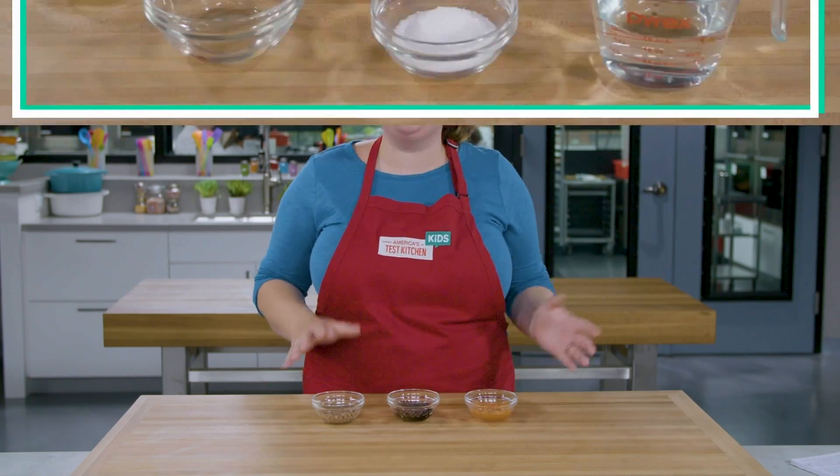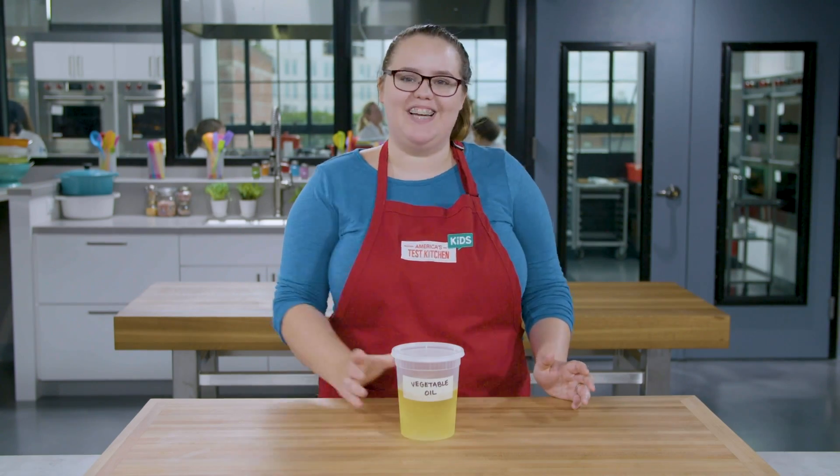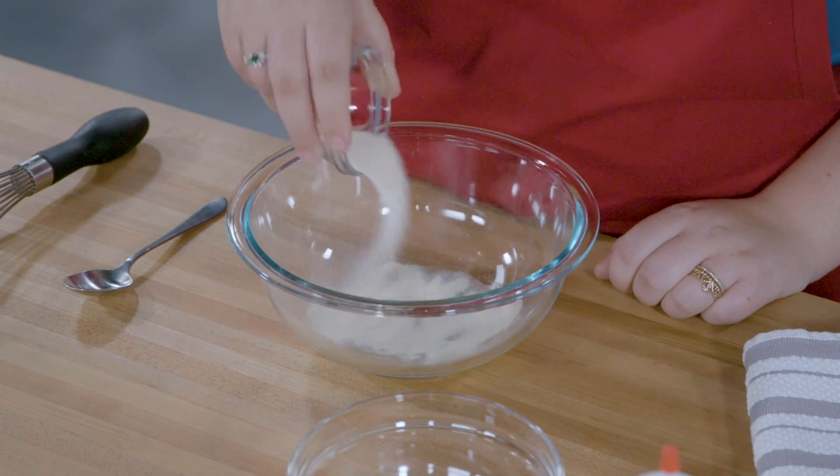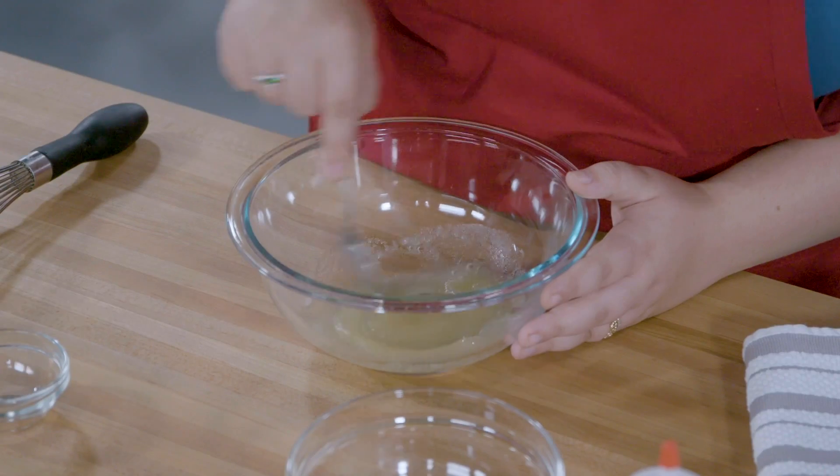Let's get started. As always, prepare your ingredients and gather your equipment beforehand. First, get your vegetable oil into a container and get it cold. Don't use olive oil — it'll turn solid when it gets cold and you don't want that. Cold oil helps form rounder spheres. Put it in the fridge overnight and that'll do the trick.